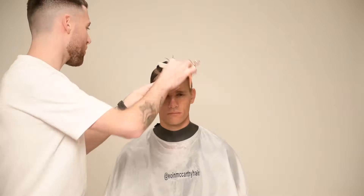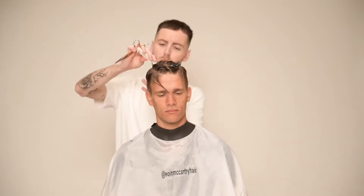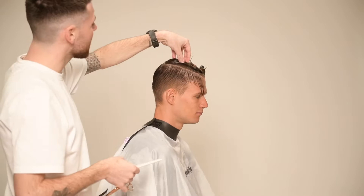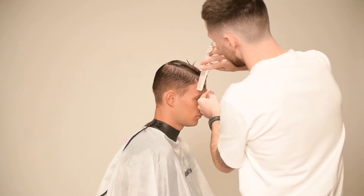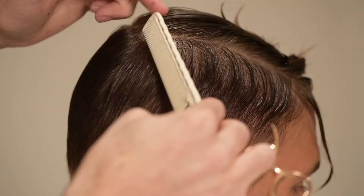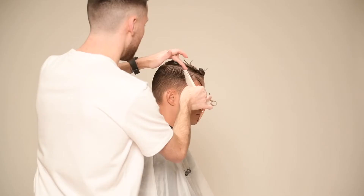The first thing I focus on when beginning any haircut is the shape. I visualise the finished look, break the haircut down in my head and separate it into appropriate sections. I begin with the connection point between the top and sides. Depending on how I want the hair to sit I will use block or diagonal graduation to create my first guideline for my clipper work.